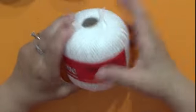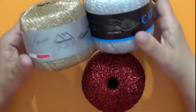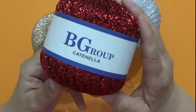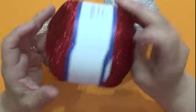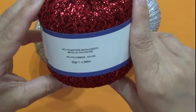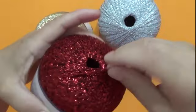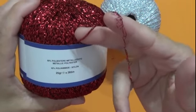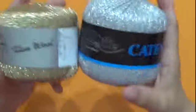Adesso vi faccio vedere i tre filati con il lamé — li ho presi tutti e tre i colori, ma ci sono vari colori. Questo con il rosso, sempre della catenella: vedete, questo è colore 604, bagno lotto 792, 25 grammi, 265 metri. Possiamo utilizzare qualsiasi tipo di uncinetto oppure, vedete come è sottile, possiamo metterlo insieme ad altri filati. È veramente facile da lavorare. Ci sono anche l'argento e l'oro.